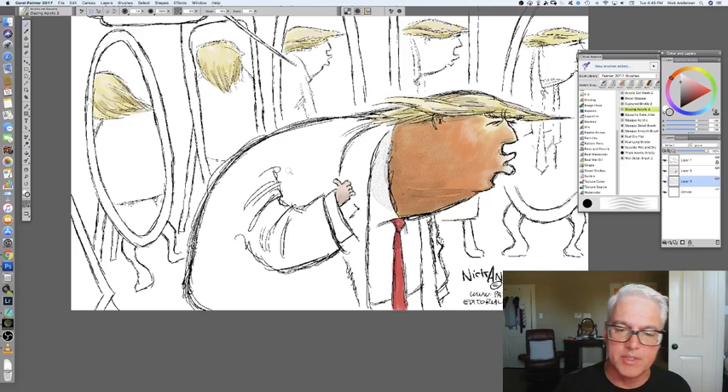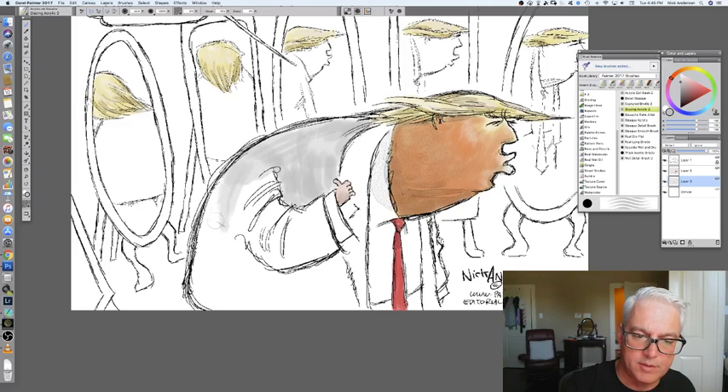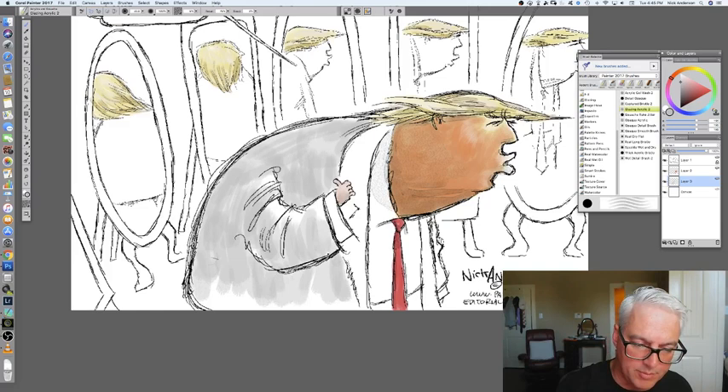The suit. He always tends to wear a dark or black suit. Sometimes I'll put him in a different color just to take some creative license, but on this one I think I'm just going to go ahead with the usual black-gray suit. Because I don't want his suit to be distracting — I want to use the color from his face and from the mirrors, probably brown in the frames of the mirrors, to move the eye. That's part of my composition.